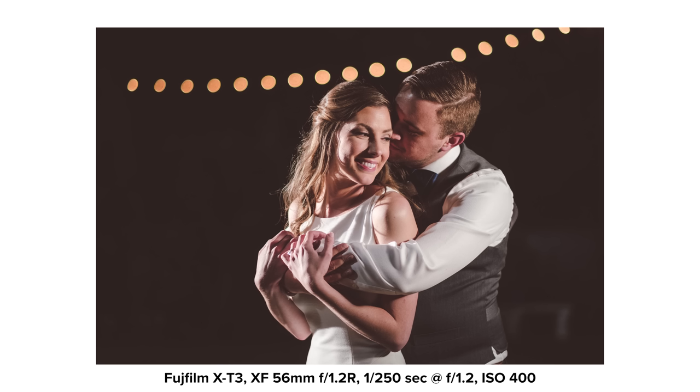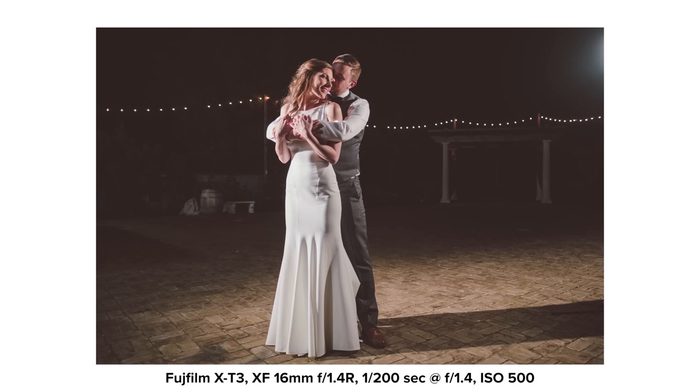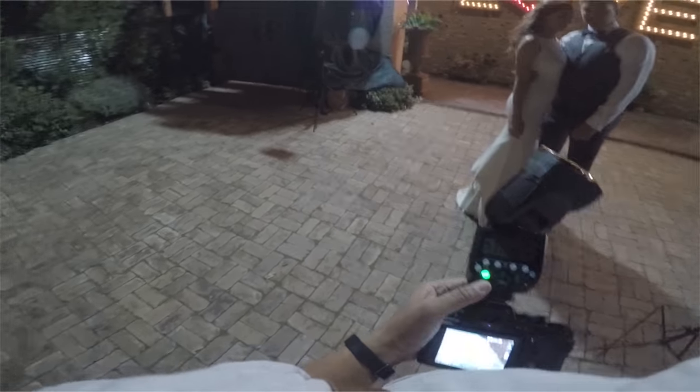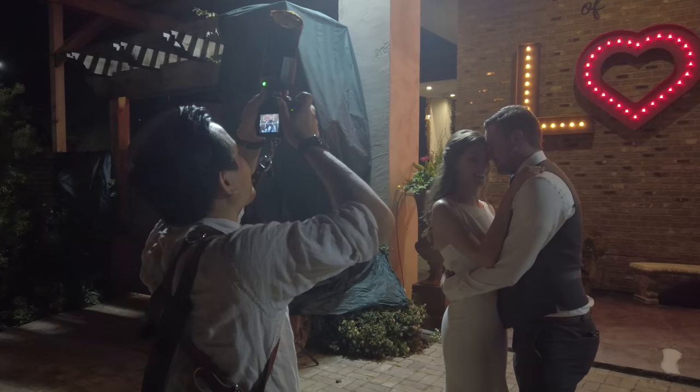The photo is exposed so that everything is pretty much dark except for the string lights in the back. The bride is pointing her face toward the light so it's not fully in shadow, and the rim light off to the left gives nice shape and dimension to the couple. Switching to the 16mm gives a wider shot of the same lighting setup. I also moved the couple to get a picture by a giant love sign, exposing for the highlights of the bulbs and balancing that with the flash exposure. I have the Rogue Flash Bender as the key light and the AD200 Pro off to the left as the rim, giving dimension and separation from the background. Let me know in the comments if you'd like a video on how I pose couples to look natural while playing into the lighting situation.